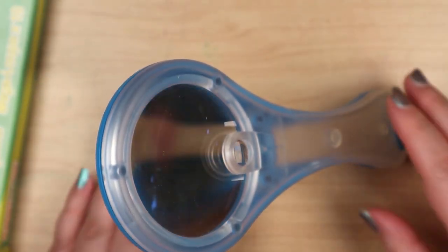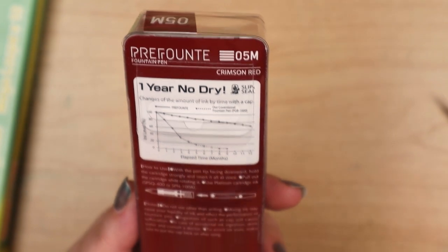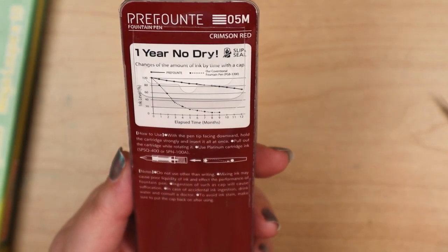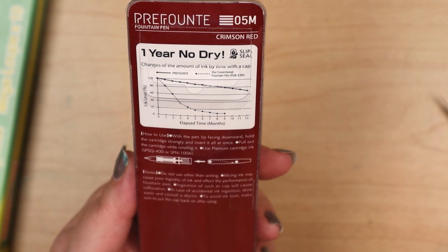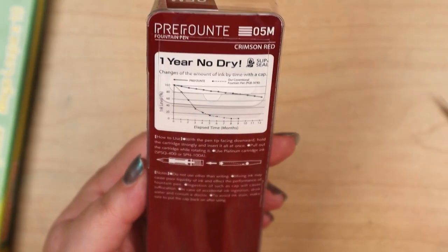We don't need the tweezer part anyway. Let's see how this works. It helps — yeah, I can actually read this. Cool. It says "Do not use other than writing." Well, you know, if you don't warn them, you don't tell them.